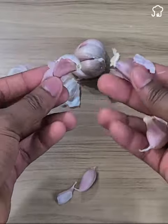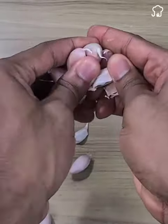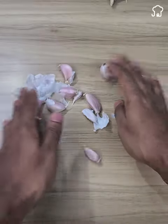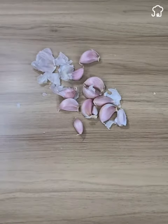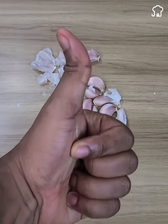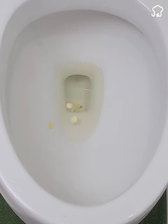Now tell me, which of these two cleaning tips did you like the most? If you want to see more videos like this, let me know in the comments. I send you a big hug and don't forget to subscribe to our channel for more tips like these.